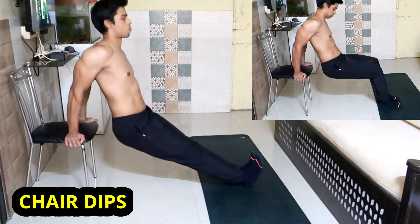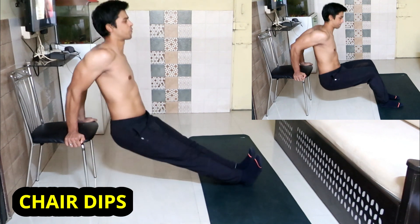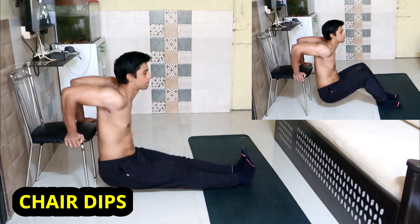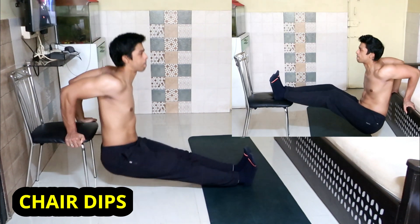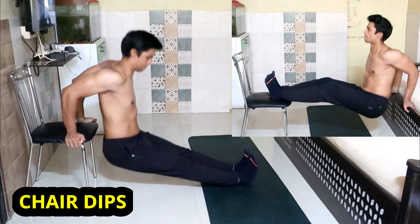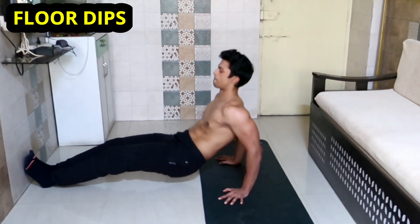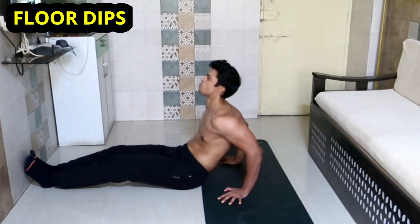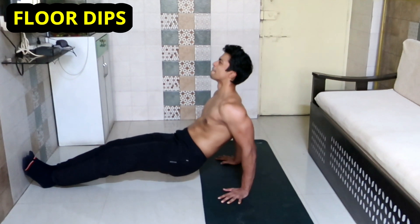This dip is specifically focused on hitting your medial head. Place your arms such that your fingers point outward and externally rotate your shoulders to expose the medial head for better activation. From there, perform the normal dips by going as low as possible. To make it easier, bend your knees; to make it harder, elevate your legs. If you lack shoulder mobility for dips, the floor dip is a better and safer option to hit your medial triceps.